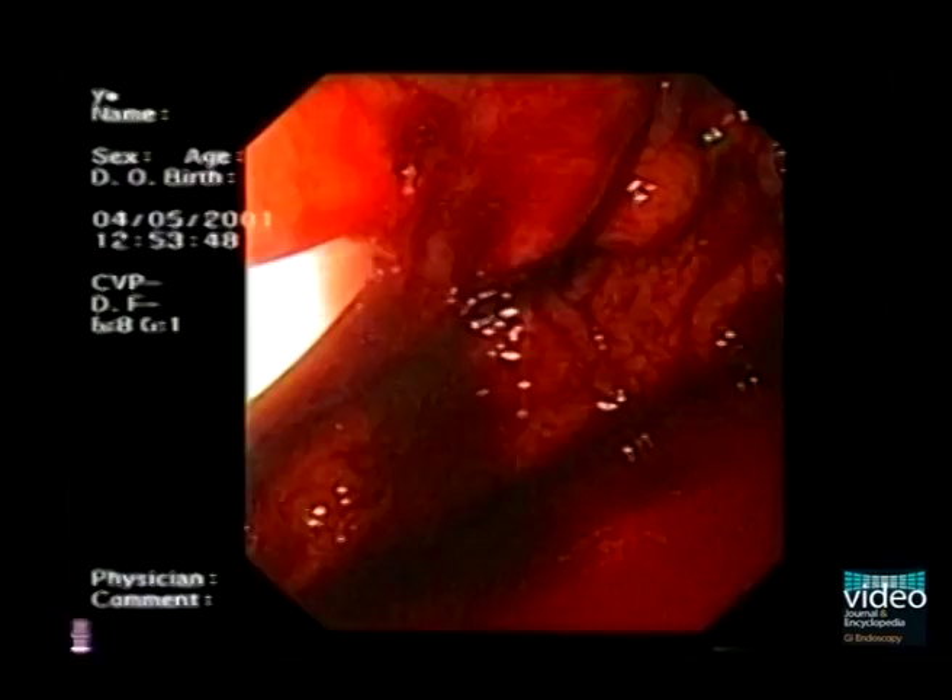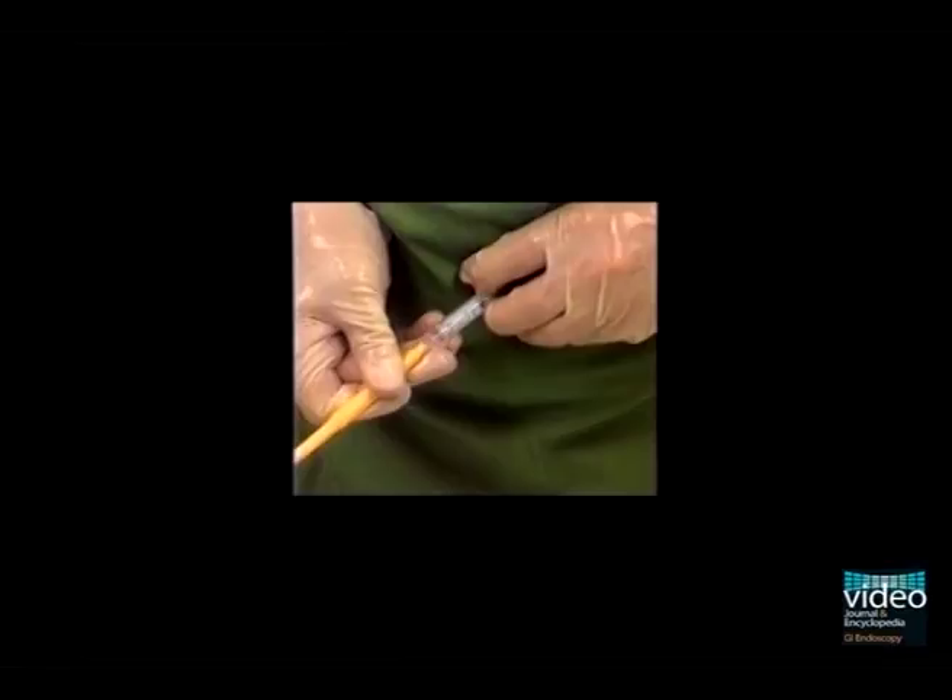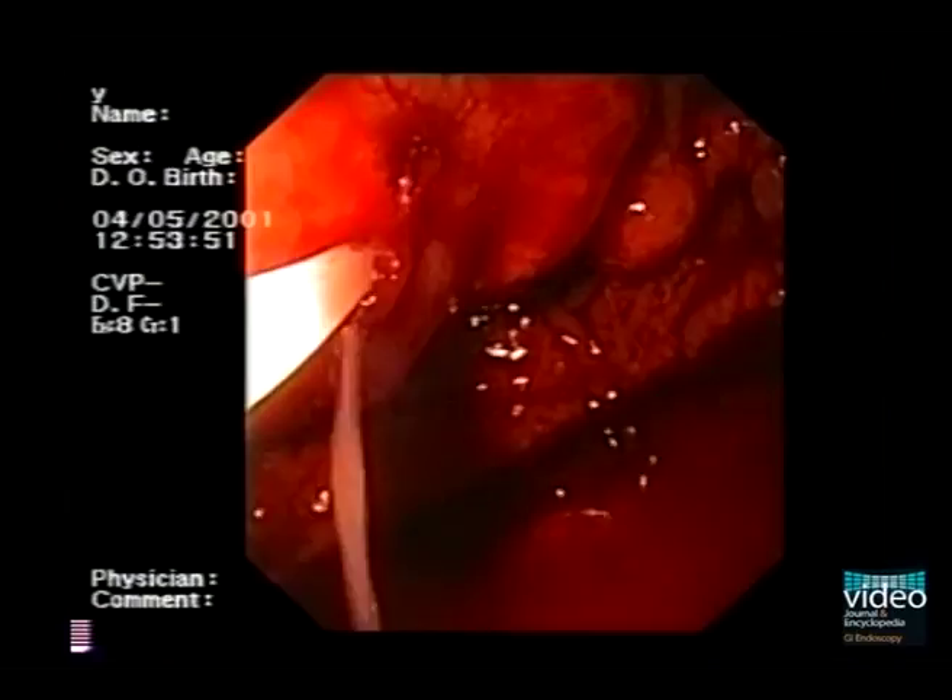The assistant announces the end of the injection and simultaneously withdraws the needle into the catheter. Now remove the injection catheter away from the varix and the assistant begins to flush the needle continuously with distilled water to keep the needle patent for the next injection. Here you see the glue spilling off the rupture site.